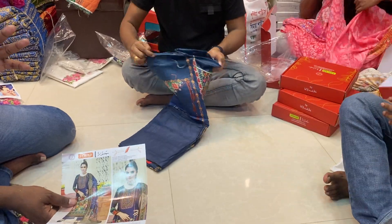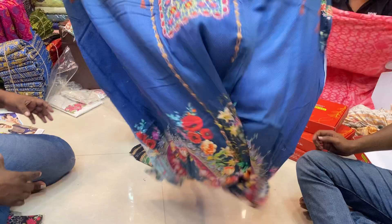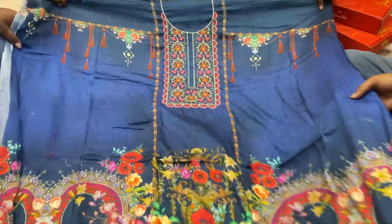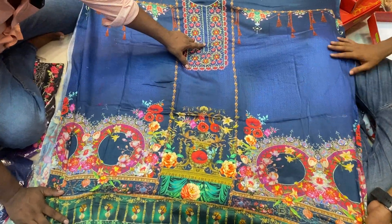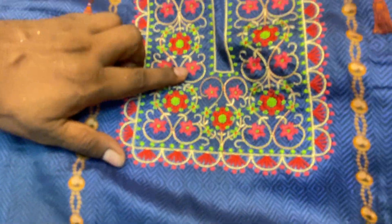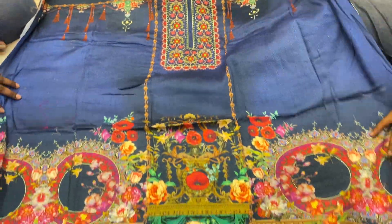Assalamualaikum. So you can see the color — nice color. Make sure the green control, the pink switch. It's good.